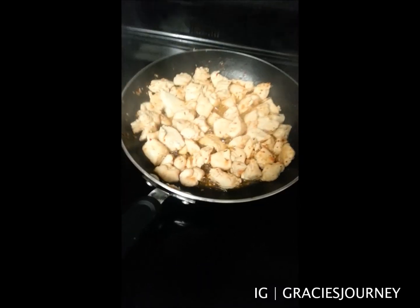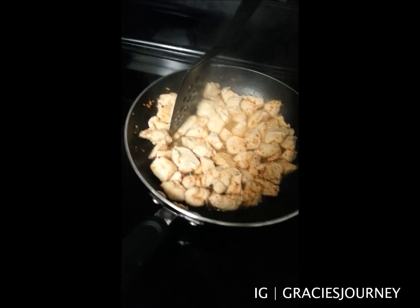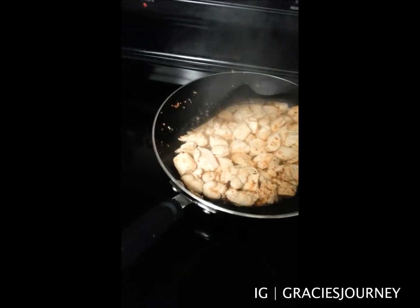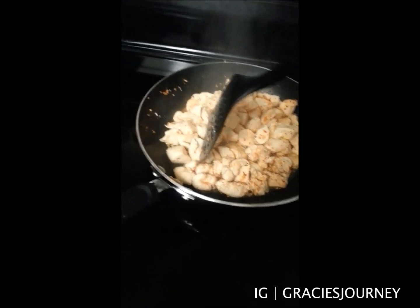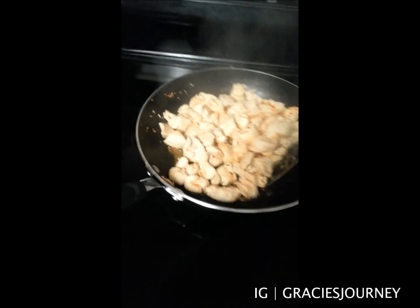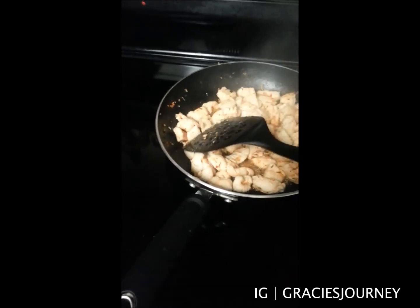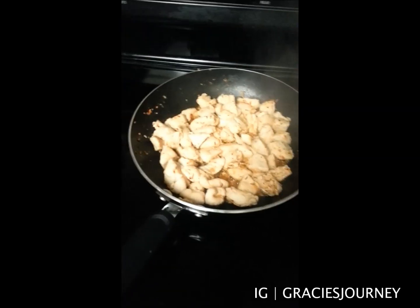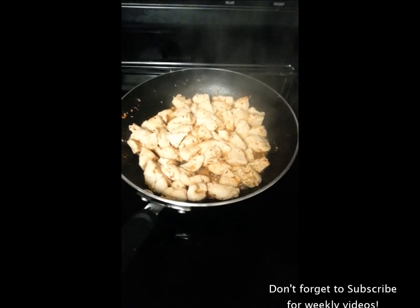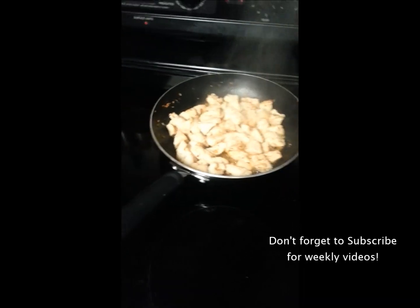The chicken is basically all cooked now. The way I find out if it's ready or not, I just grab a piece and taste it. I'm not a professional — I don't know exactly when it's ready, but I just taste it. Most of the water has been dissolved now. This is how I make my chicken — it's really simple. Whenever people ask me how I make it, I say water and Mrs. Dash seasoning, and it sounds kind of weird, but yeah, this is how I make my chicken.